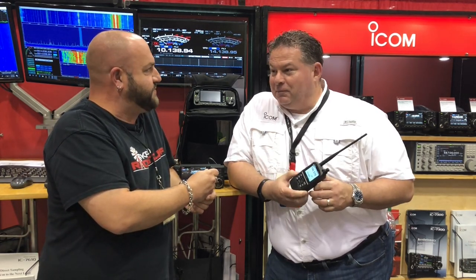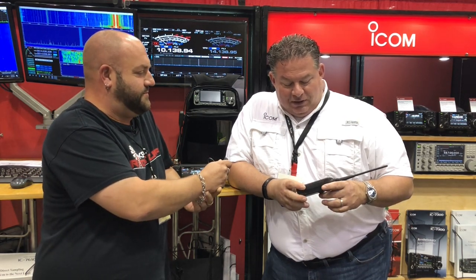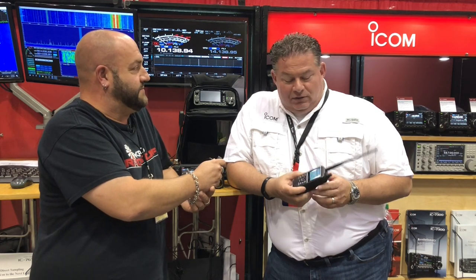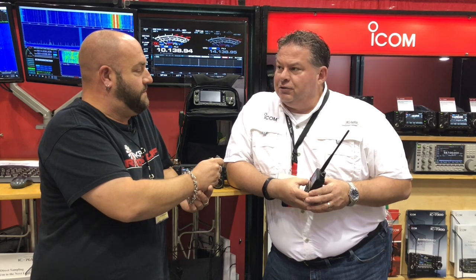It's just a new handheld — it's a prototype. Some of the other YouTubers have already highlighted a radio they bought somewhere else, but this will be the predecessor of the U.S. version. Compared to the ID-51, it's a little bit larger, with a larger display, larger battery packs available for it, and louder audio.